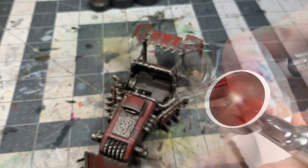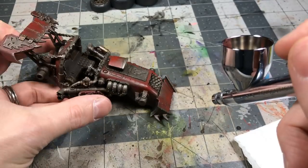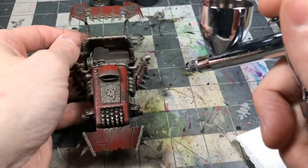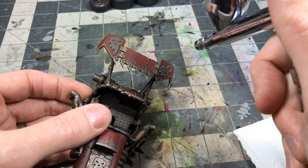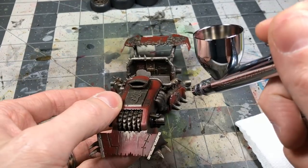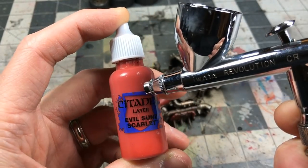Grabbing the airbrush and using Mephiston Red again, I'm punching up that red, slowly building it back up over some of the weathering. That's often the pattern of how I work — build something up, knock it back with weathering or washes, then bring it back up until I find that middle zone I really like. Coming in now with Evil Sun Scarlet with the airbrush.